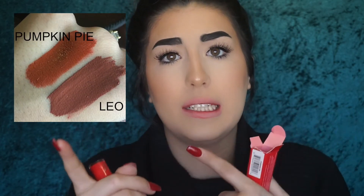The next one we're going to swatch is called Pumpkin Pie. It is like a burnt orange shade. He did just come out with a shade called Leo, so I will put a side-by-side picture swatch of Leo and Pumpkin Pie for your reference. Right off the bat, I can tell this one is definitely more orange than Leo. Leo is more brown, so Pumpkin Pie is more orange than Leo. I love this shade for fall — put a deep orange and brown smokey eye with this and it would just kill it. This is Pumpkin Pie.